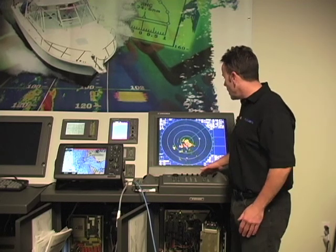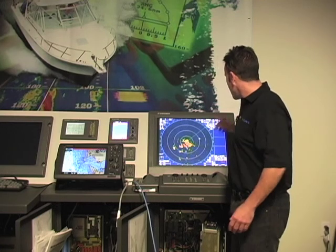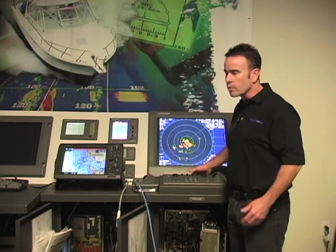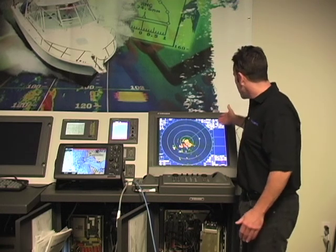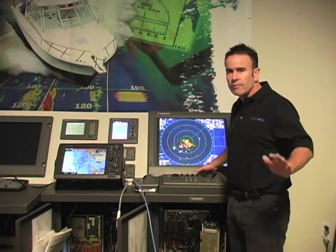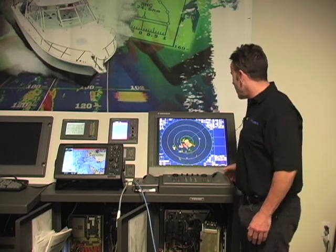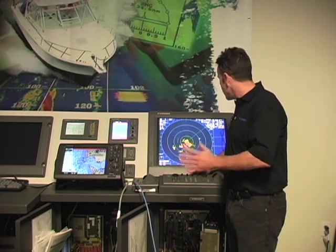When you have an X7 series radar connected to a NavNet 3D, there are two things you want to make sure you've got. You need to have heading either from a high-speed NMEA HDT source or you'll want to have AD10 data. Once you have heading good on the radar, you'll satisfy that requirement. The next thing you'll also need is a position from a GPS and speed over ground — that's pretty easy to connect via the ports on the interface board of the X7. I'll go ahead into the installation menu and show you some things specific to this NavNet 3D connection.